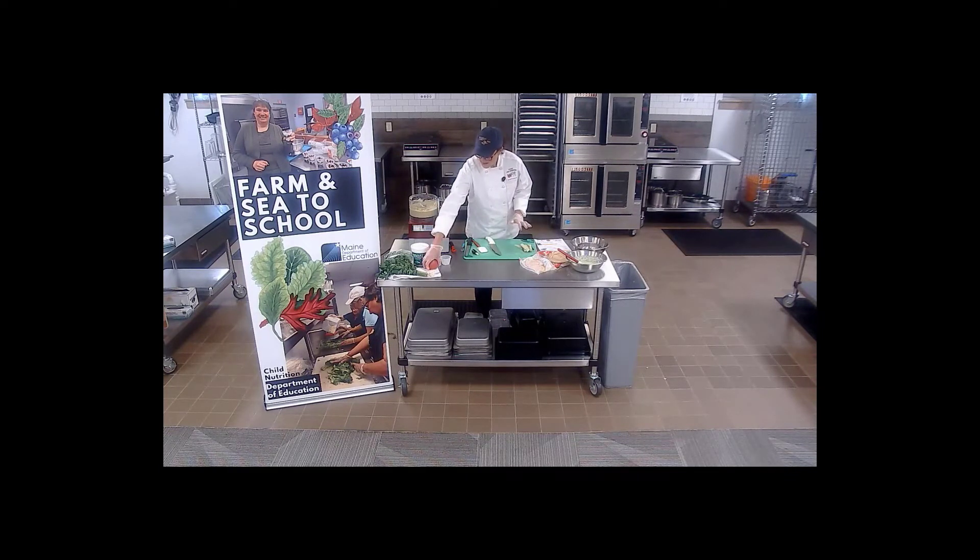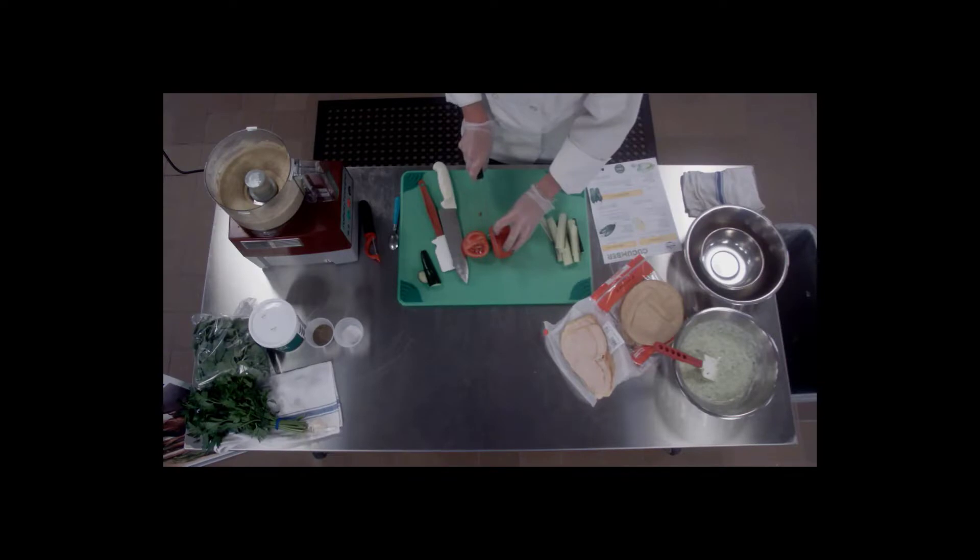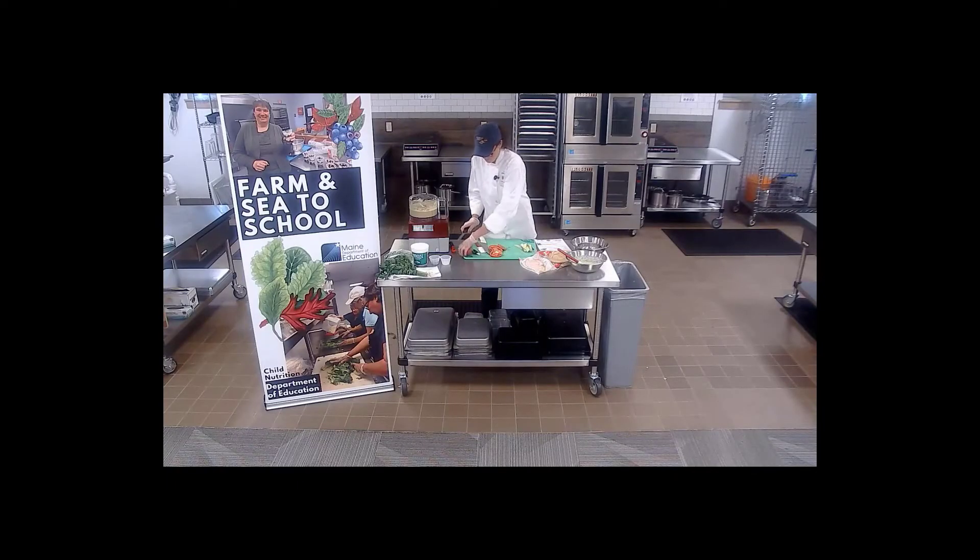We have a lovely tomato from Backyard Farms — they grow tomatoes here in Maine year-round. I always use a serrated knife when slicing into a tomato, especially when they're really ripe and beautiful like this one; they can squish pretty easily. So we've got our nice big slices, just going to cut out a little bit of a core on that one.